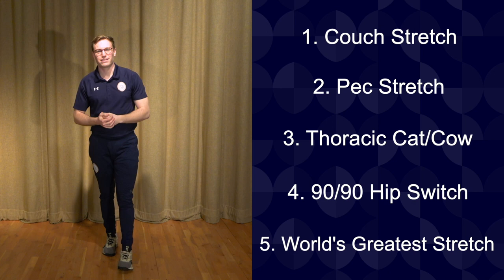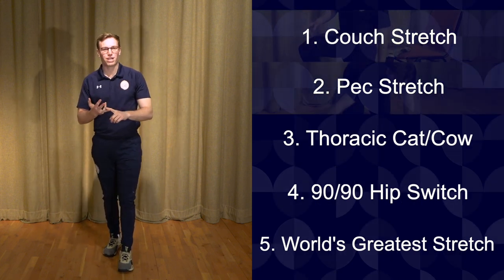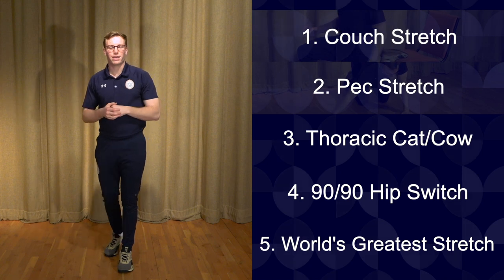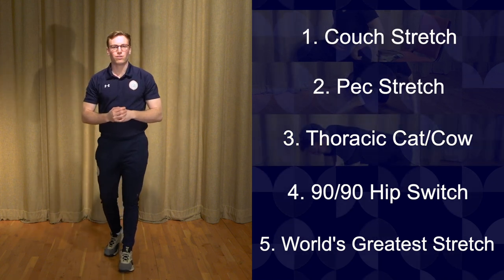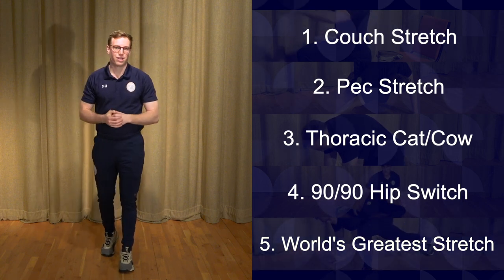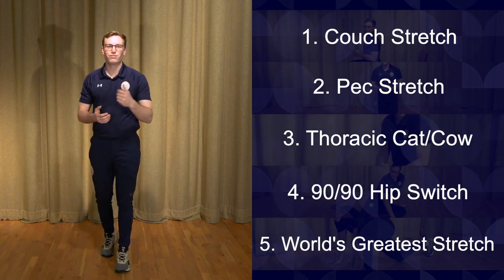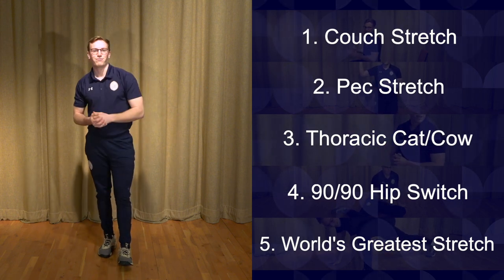So there are our five exercises. To summarize: we've got a couch stretch, a pec stretch done on the floor or in a doorway, a thoracic cat cow where we're pressing into the floor, a 90-90 hip switch, and lastly the world's greatest stretch. Thanks for tuning in. Next up we've got Mr De Luca with some overnight oats — a delicious idea for breakfast.